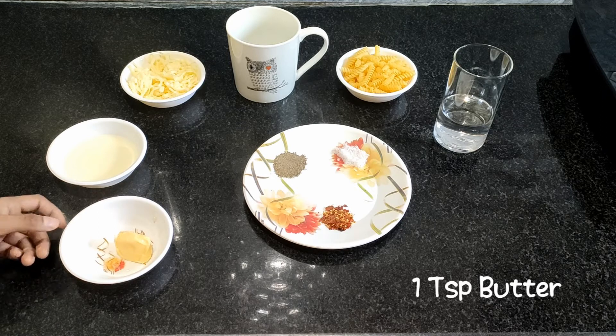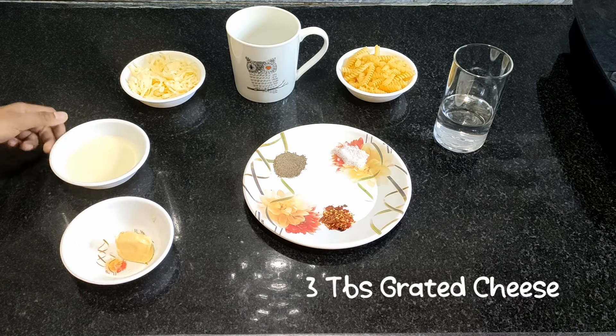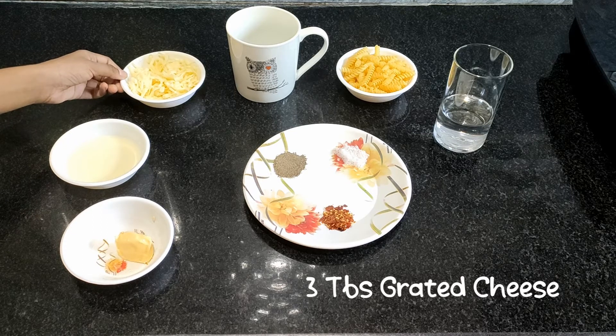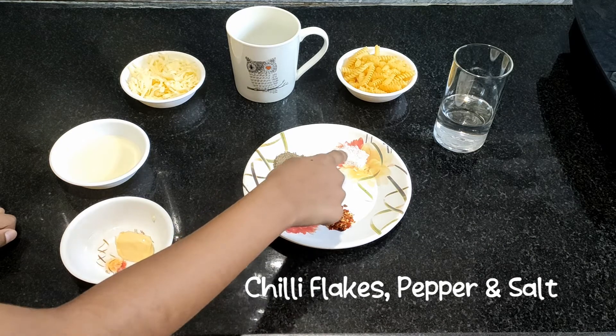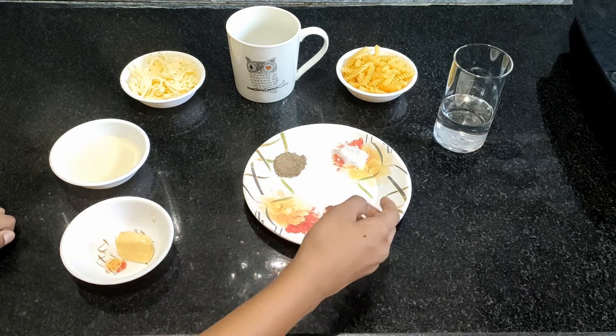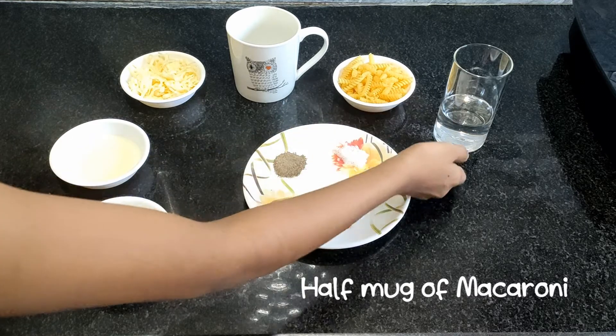The ingredients are: 1 teaspoon of butter, 4 tablespoons of milk, 3 tablespoons of grated cheese, chili flakes, pepper, salt, and we need half a mug of macaroni and some water.